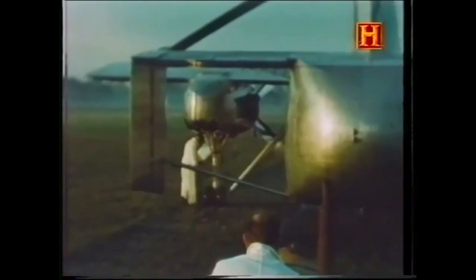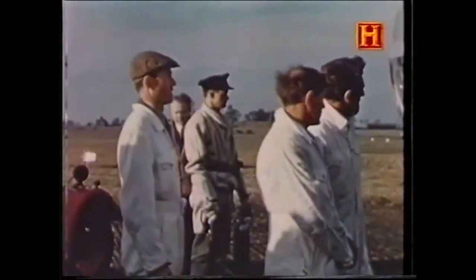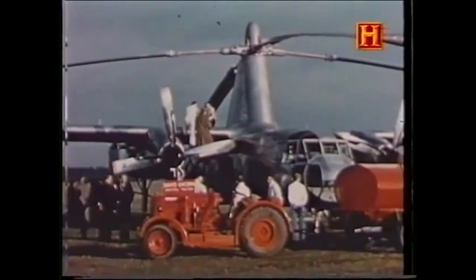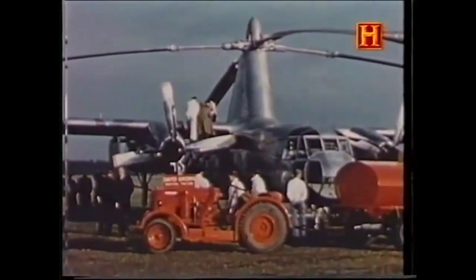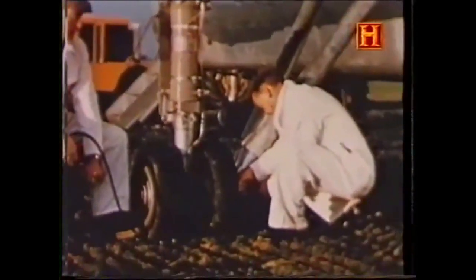A 33,000-pound maximum payload and the capacity to carry some 50 passengers reflected British European Airways' interest in the project as well. It was on the 6th of November 1957 that the aircraft first took to the air.